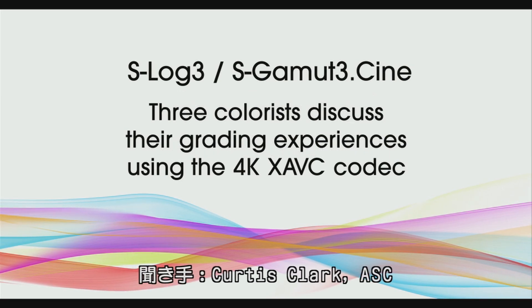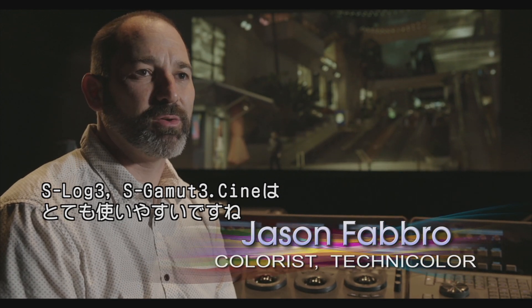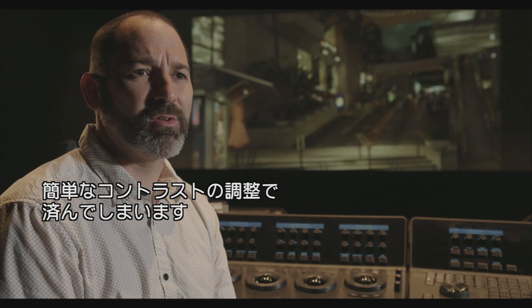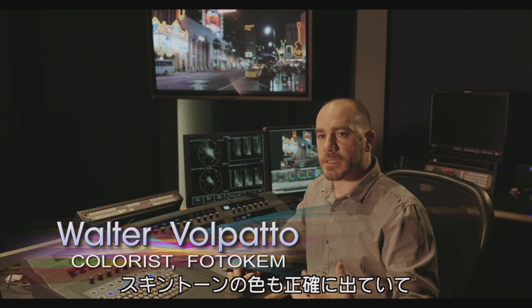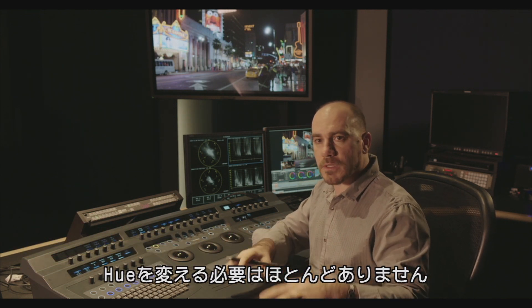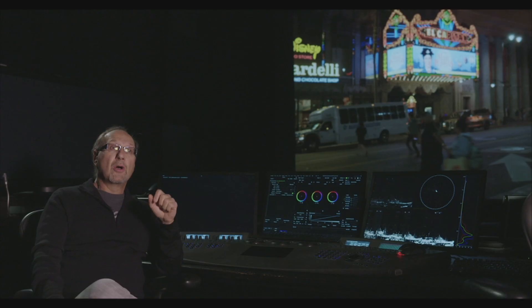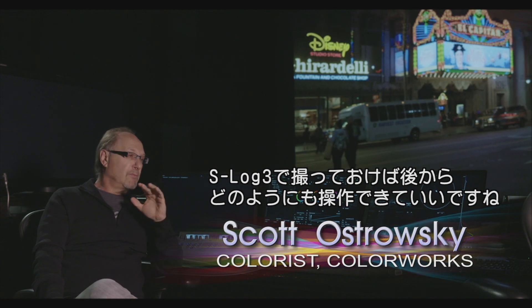S-Log3, S-Gamut3.Cine came in wonderfully. We pretty much didn't have to do anything when it came in. We mainly did minor contrast adjustments. You look at the material, you look at the skin tone, your primaries — they fall where they should. There is no twisting and turning the hue of the color because it's not quite right. It just works. With S-Log3, with the F55, it is beautiful.